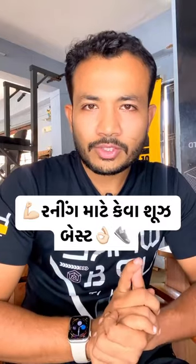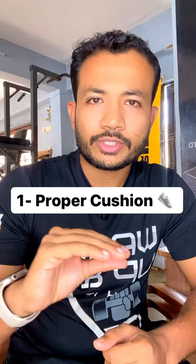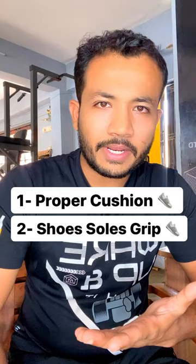In running, the shoes are chosen based on size. First, the shoes should have proper cushioning. Second, the sole should have proper grip. Third, the legs should have a proper fit.